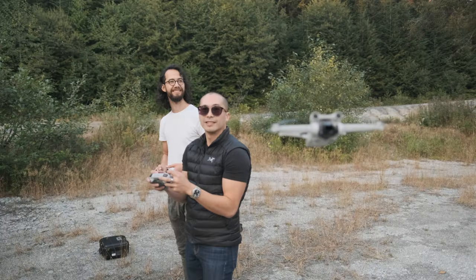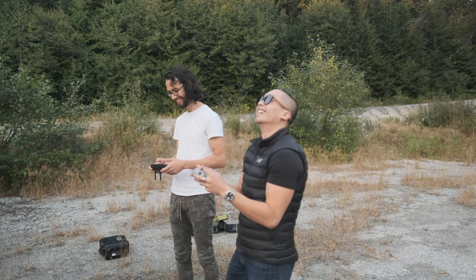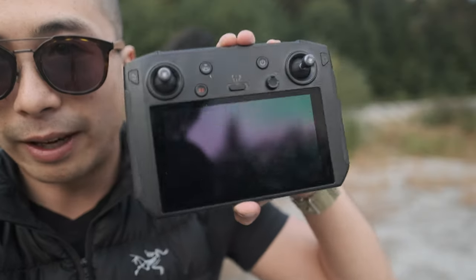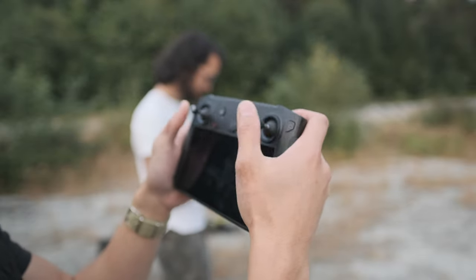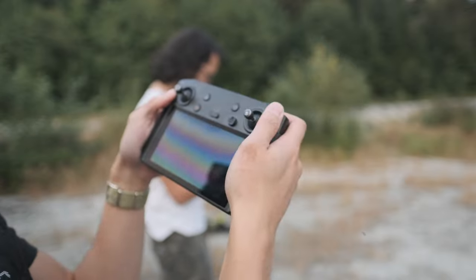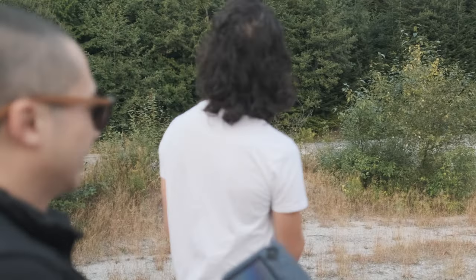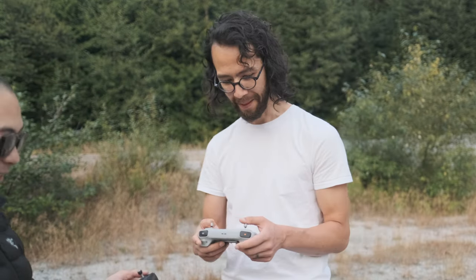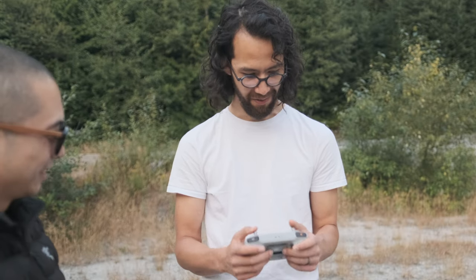The remote that comes with the Mavic 2 is really nice — it looks bigger, the screen's bigger, and it just feels more durable. What do you think compared to your regular controller? It feels a little bit lighter, a little more RC-control type of vibe, a little less pro. But still, for what it is, it's fantastic.